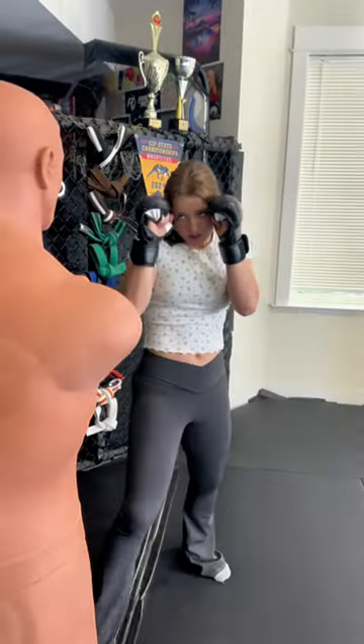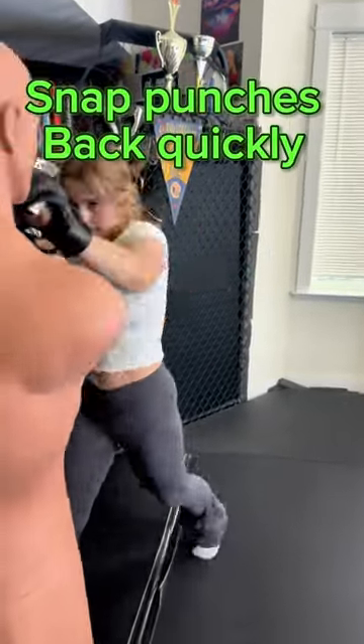The third and most important tip is bringing your jab back straight to your face before you throw your cross.